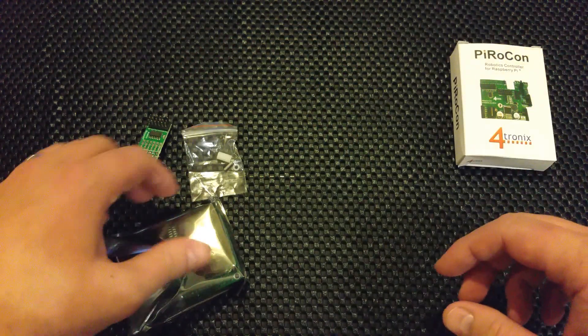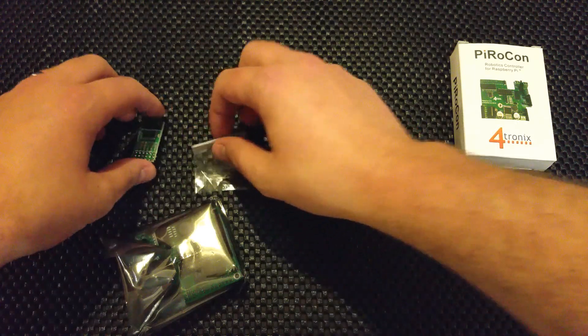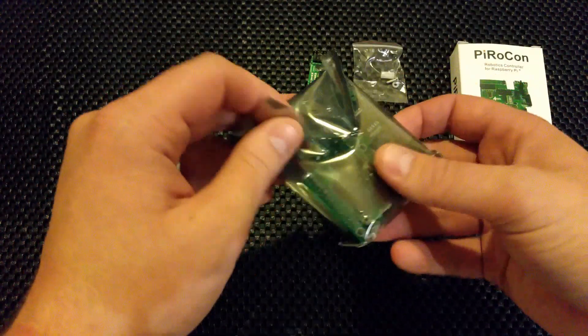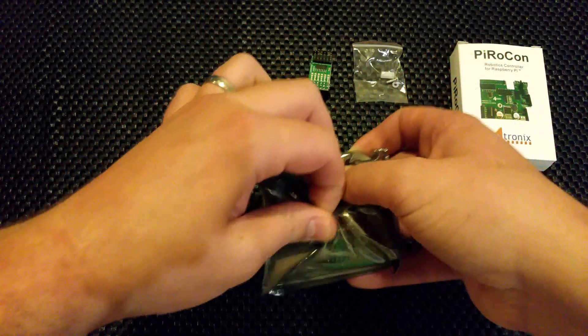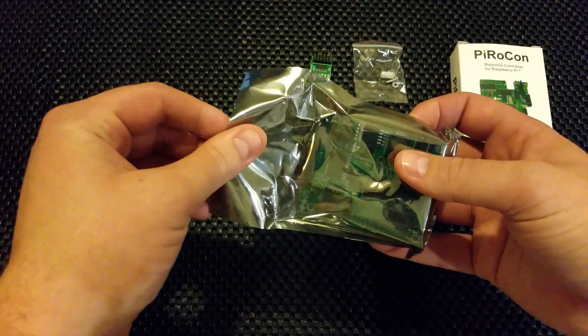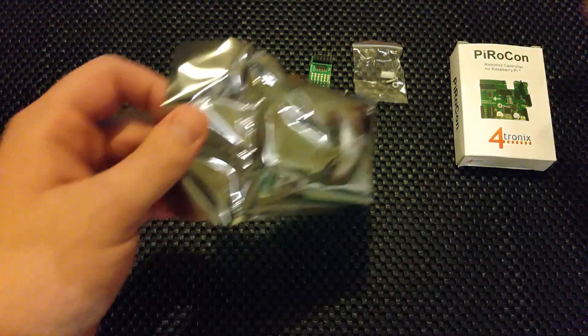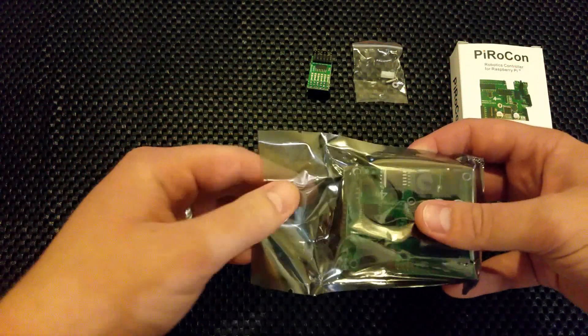Let's leave the smaller parts over here and open up the main board. This is from 4tronics — I paid about 18 pounds for it.